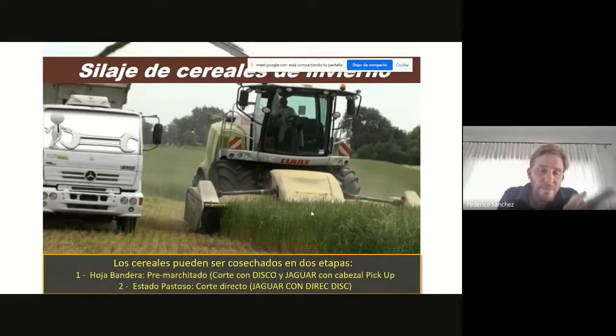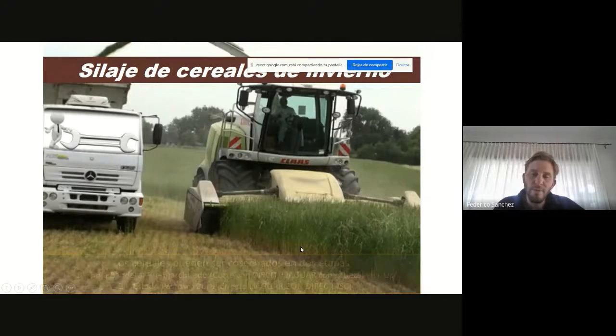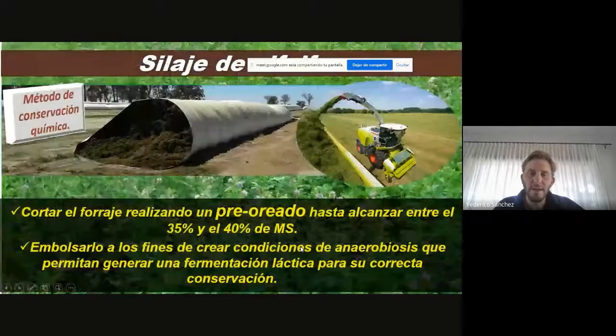Lo que también nos permite es que al tener el aporte de ese grano lechoso-pastoso, logramos un poquito más de energía porque tenemos almidón. Obviamente, siempre que ustedes vayan a un estado reproductivo, la planta puede perder un poco de calidad de fibra, porque todos los nutrientes que tenemos en las hojas y los tallos migran hacia el grano. Pero es una buena alternativa porque nos permite aprovechar, aumentar la producción de materia seca por hectárea, y a su vez aportamos un poquito más de almidón sin perder significativamente calidad de fibra.